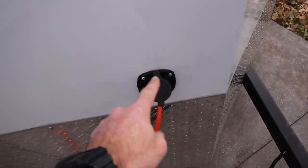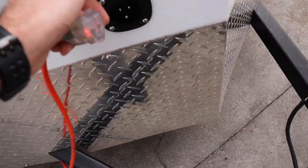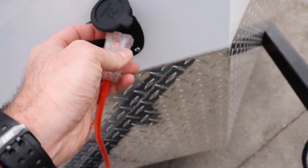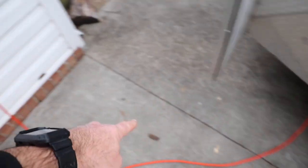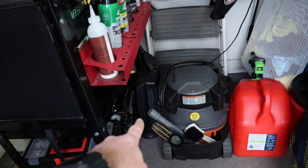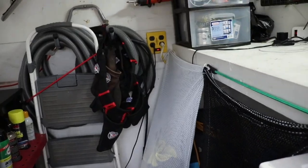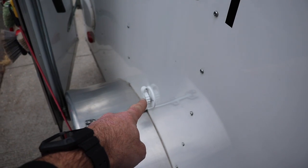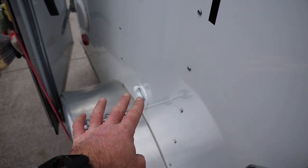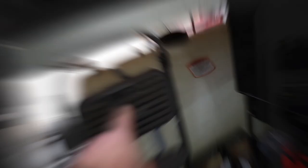On the outside of the trailer I installed a shore power outlet so I can plug directly into my house using a nice lit 6-foot extension cord. That powers a little heater tucked inside the trailer for cold nights. I also attached a hose inlet on the outside to fill up the tank — it connects to the float valve inside — just another added feature.